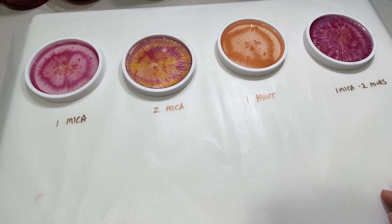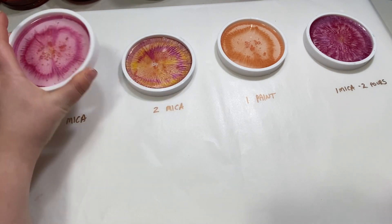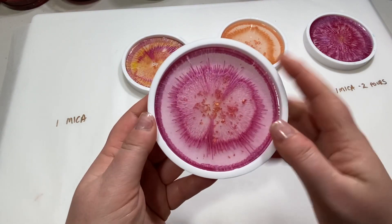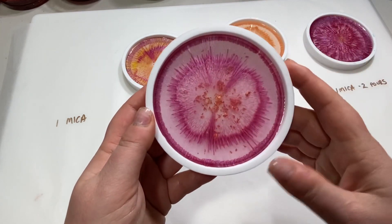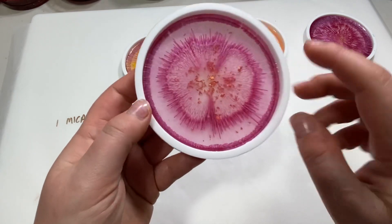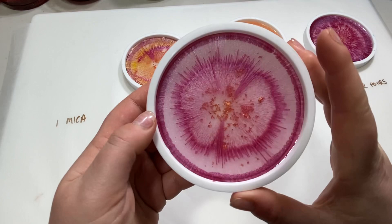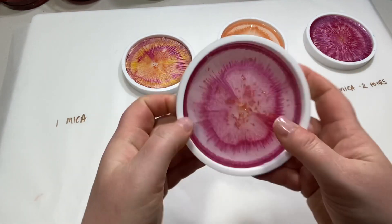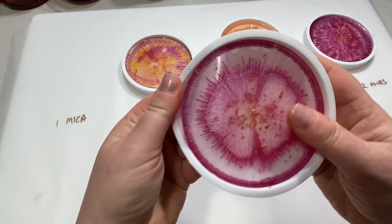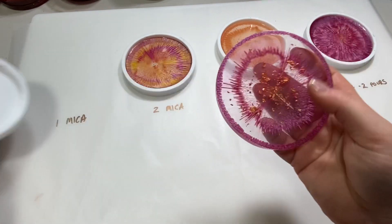It's been about nine hours and these are nice and cured, so I'm going to pop them out of the molds. I'm excited to see what they look like. The first one is the one where I just did a single ring of pink mica around the edge. You can see it did sink around the edge, which I was expecting, and then some of it pulled into the center. They're still a little flexible, but I want to get them out.